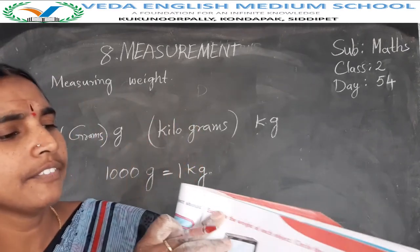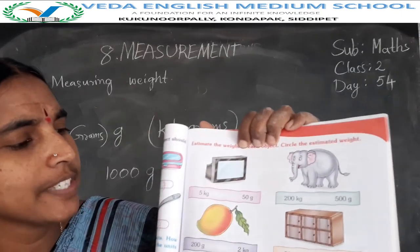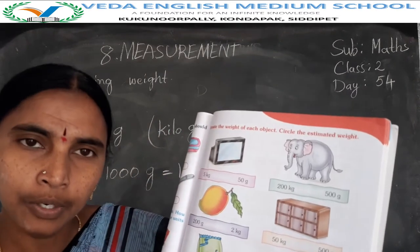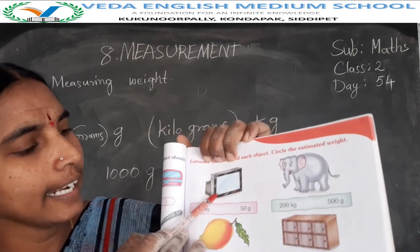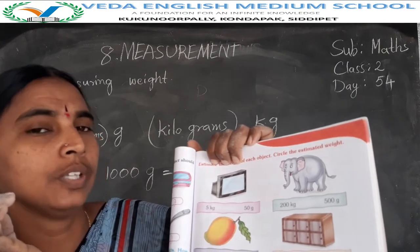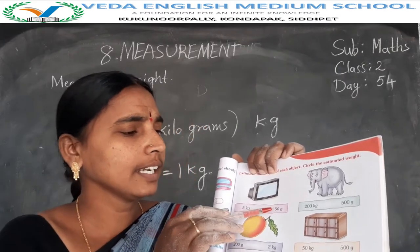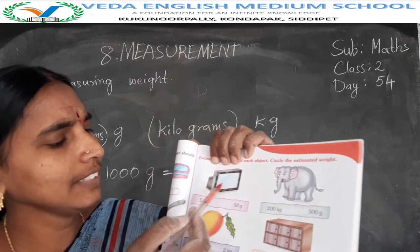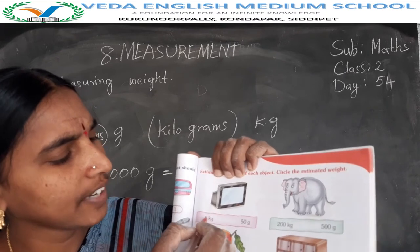Next: estimate the weight of each object. First, the object is the television. TV is heavy weight — heavy weight objects are in kilograms, light weight objects are in grams. So this television has heavy weight, that's why I estimate 5 kgs. Next object is the elephant. This weight — 200 kgs or 500 grams? 200 kgs, because an elephant has a lot of weight, so kilograms.